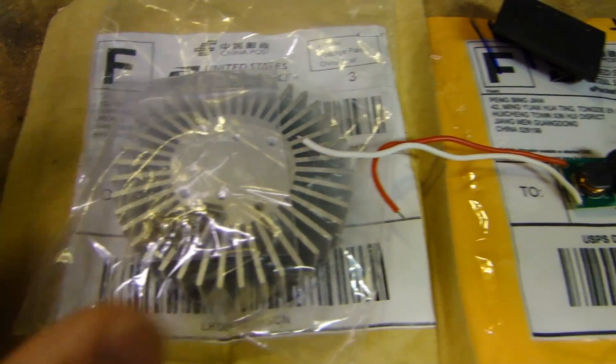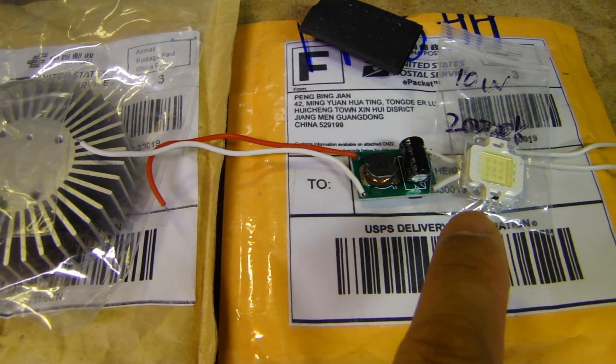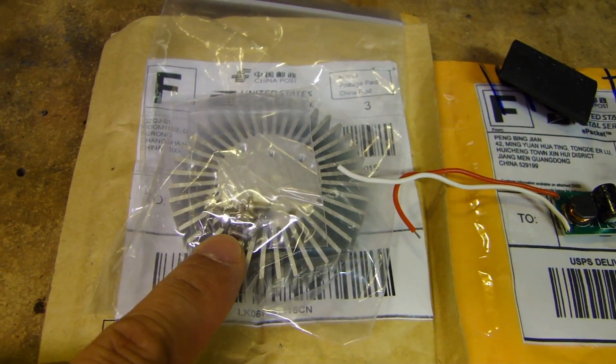Over here on the left side is a heat sink. The reason I need a heat sink is because when you use this type of LED being 10 watt, it generates a lot of heat and gets very hot. So to prevent the LED from burning out, you need to have a decent heat sink like this one here.